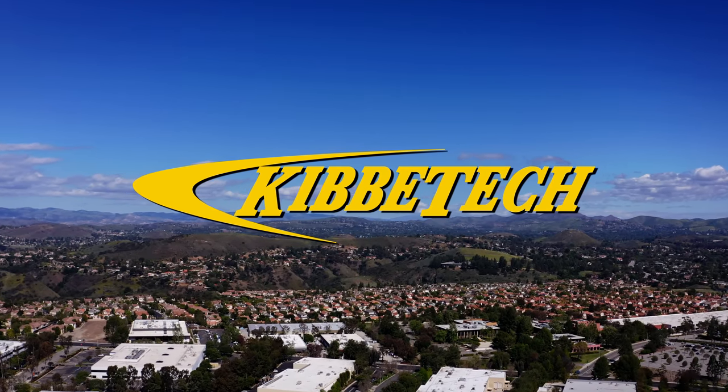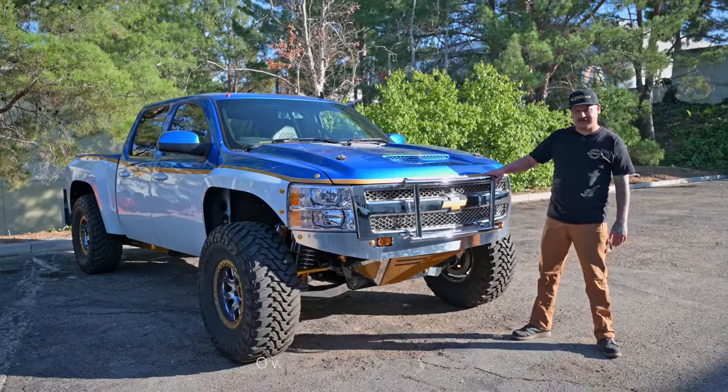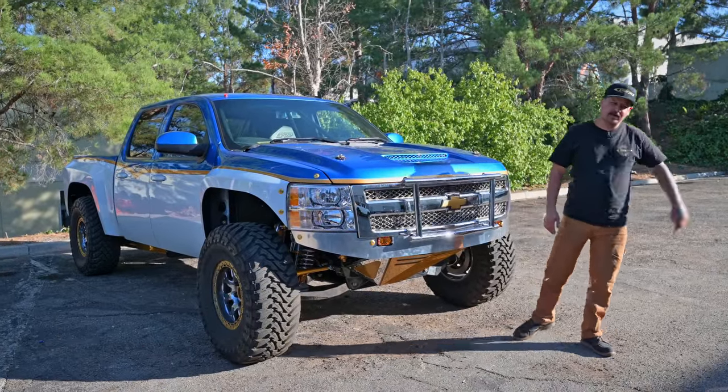What's up guys? Welcome back to another episode here at Kibbe Tech. I hope you enjoyed last week's video with the chrome truck. I know I enjoyed it, but let's see what we got going on in the shop.